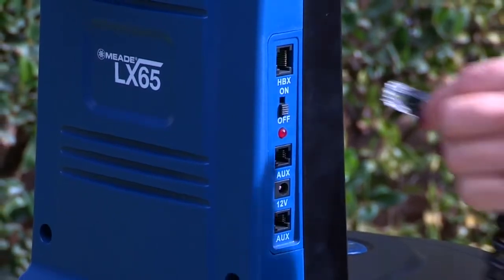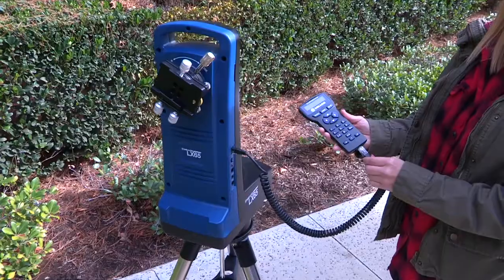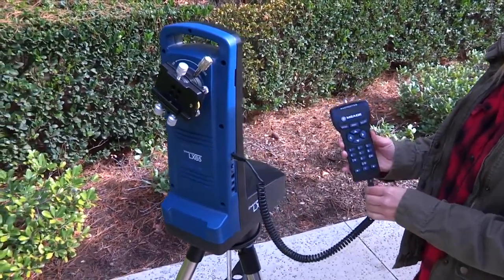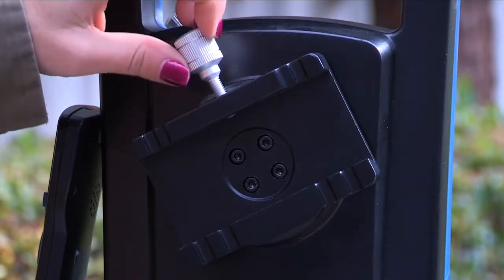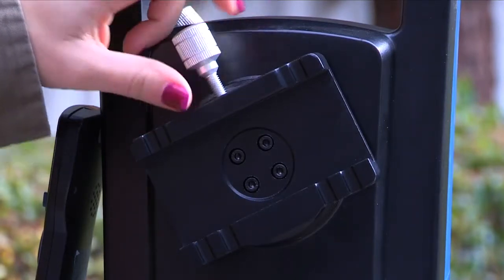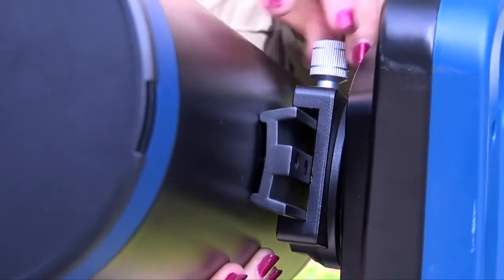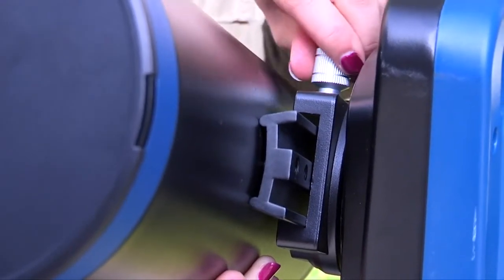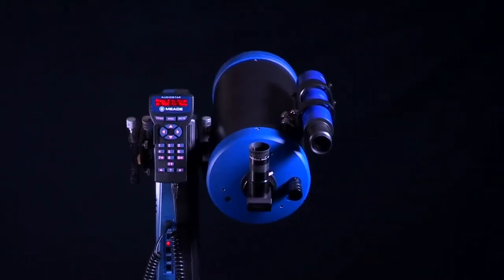Be sure the telescope power switch is in the off position. Take the AudioStar cable and plug one end into the control panel and one end into the AudioStar handbox. On the primary dovetail receiver, loosen the dovetail locking knob so the OTA dovetail will fit. Carefully place the telescope optical tube's dovetail into the dovetail receiver and tighten the dovetail locking knob to a firm feel. It's best to place the dovetail at its midway point to start.